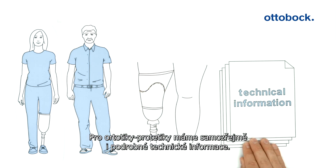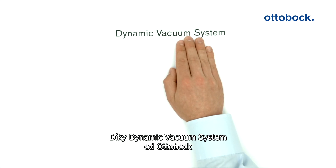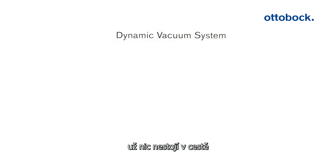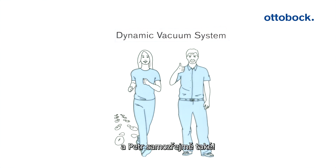Detailed technical information is available for CPOs in addition, of course. Thanks to the dynamic vacuum system from Autobach, nothing more stands in the way of 10,000 steps a day. Maria is excited about that — and Peter, too, of course.